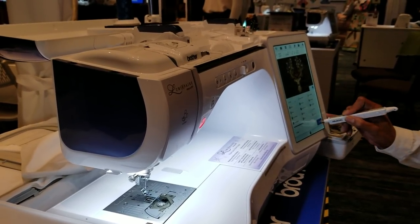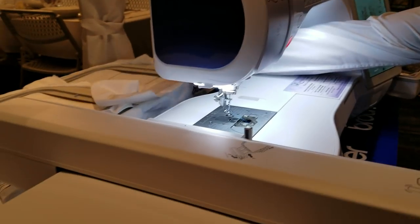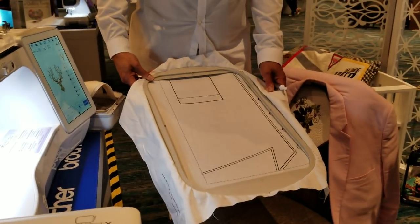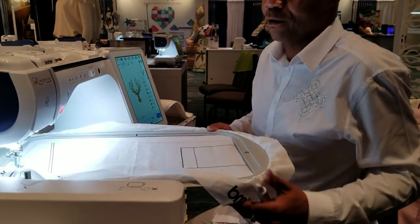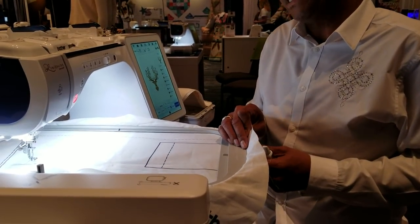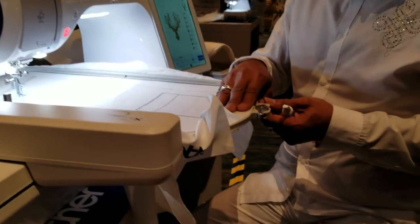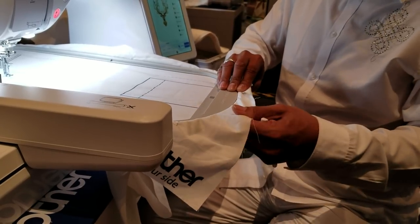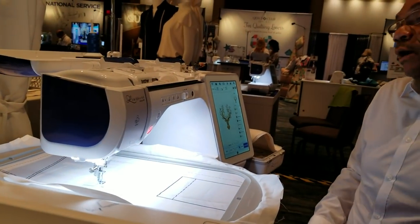One of our new hoops that you get with this machine is the new gigantic 10 and a half by 16 inch hoop — it is massive. All hoops attach the same way, but the newest benefit on the hoops is the new clamp release. Instead of tightening and loosening a screw, you just pop the spring — it pops out, you get your fabric lined up, and you simply lock and tighten again with the clamp. I'll put it in place, lock down the arm, and I'm ready to go.